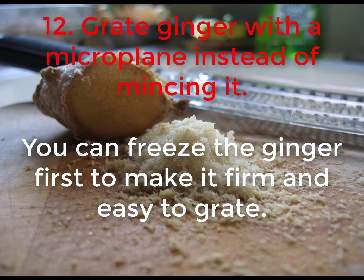12. Grate ginger with a microplane instead of mincing it. You can freeze the ginger first to make it firm and easy to grate.